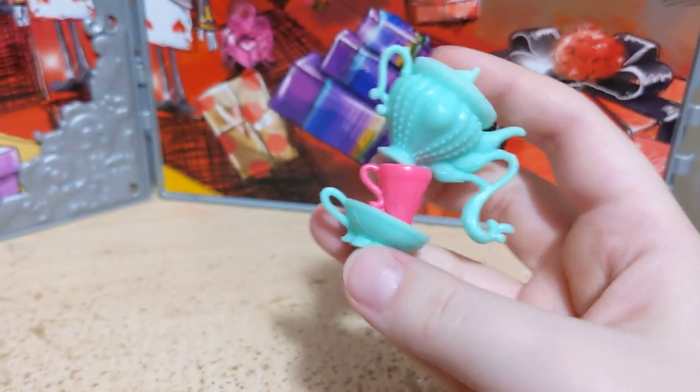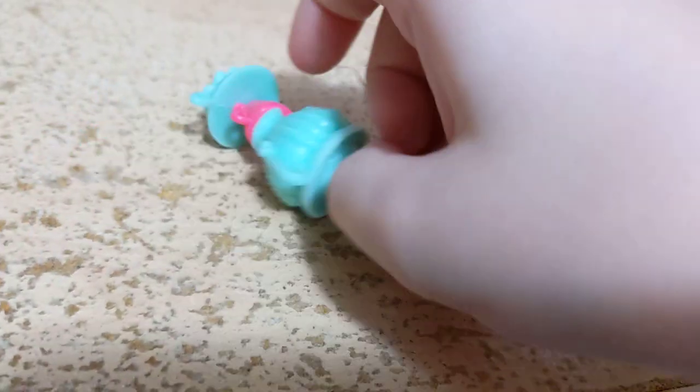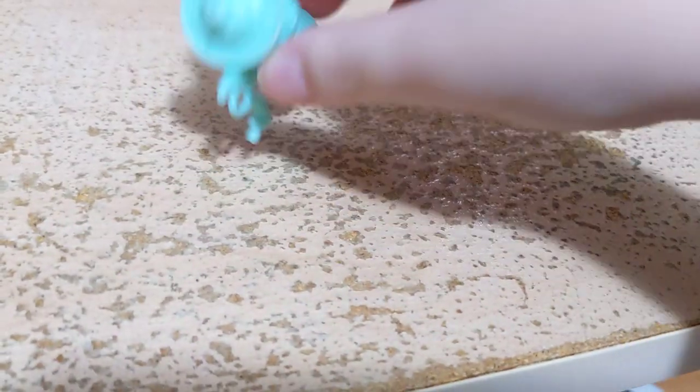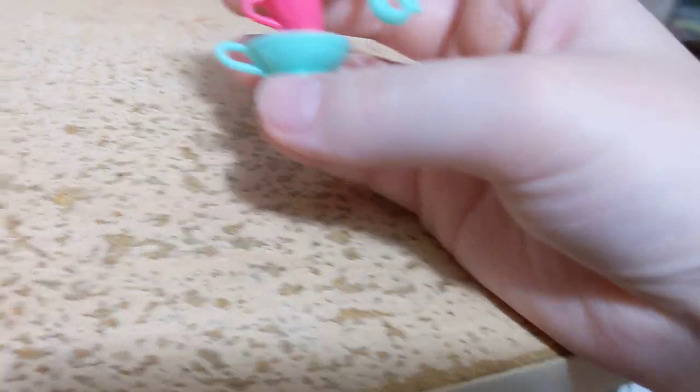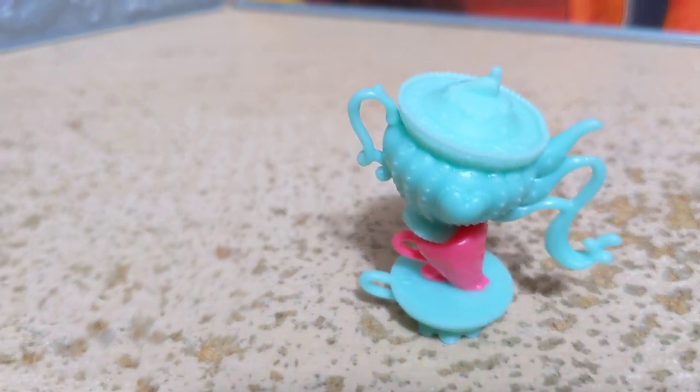Next we've got a teapot and cups — I think two cups actually; I'm not entirely sure what the bottom one is supposed to be because it's really flat. It again has the peg hole on the back. You can see there are also some strings on this one where the plastic didn't quite form right — those I assume can just rip right off. And it's the same green color as the cake with a pink cup in the middle, with lots and lots of little molded details and ridges. We'll set that one aside.